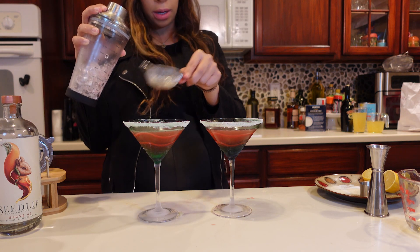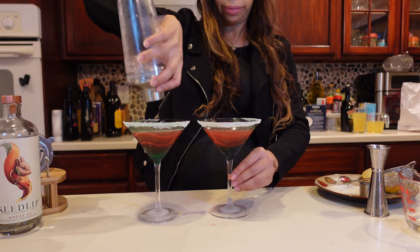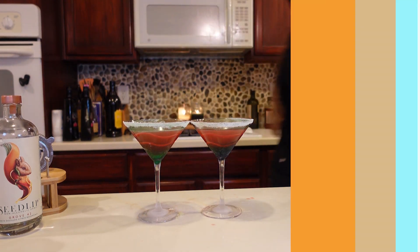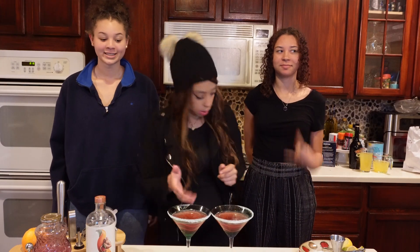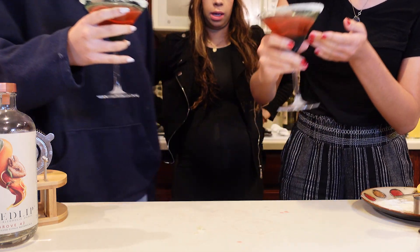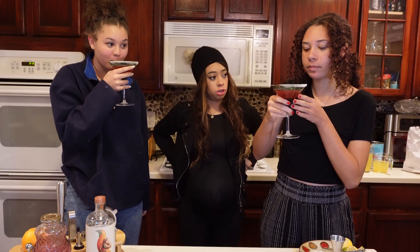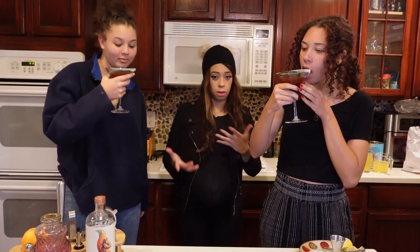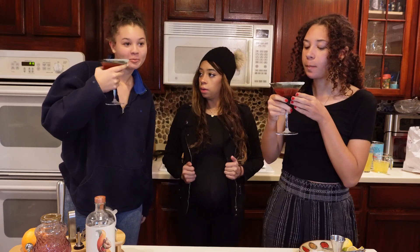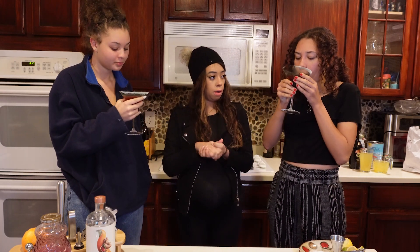Because I have two sisters, you have to make everything even and fair. Here are your cocktails — go ahead, pick them up, try them out, take a sip, let me know what you think, if it needs anything or if you want to add anything. Don't forget to lick the sugar rim and get a feel for it all. What do we think?